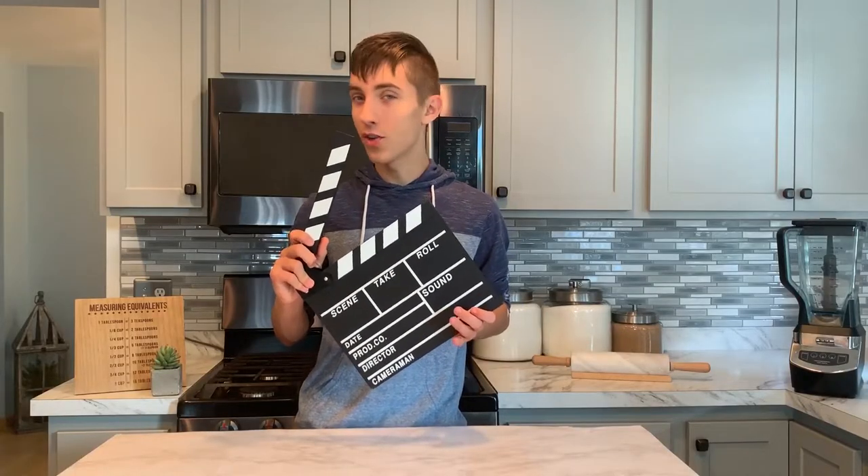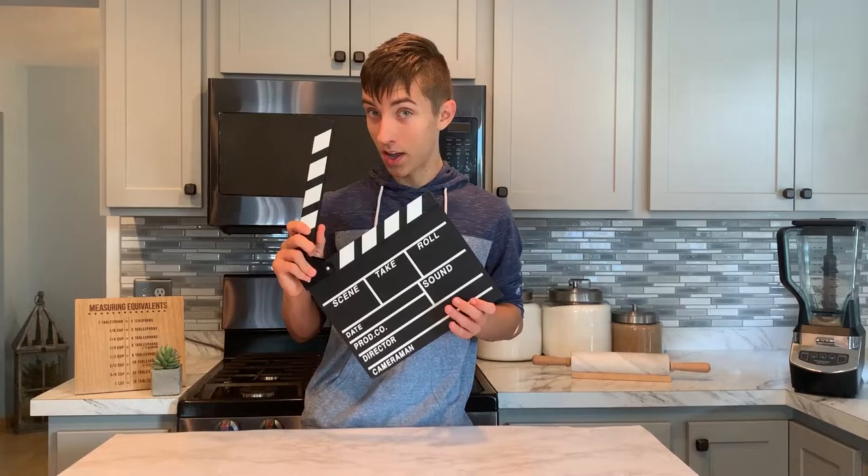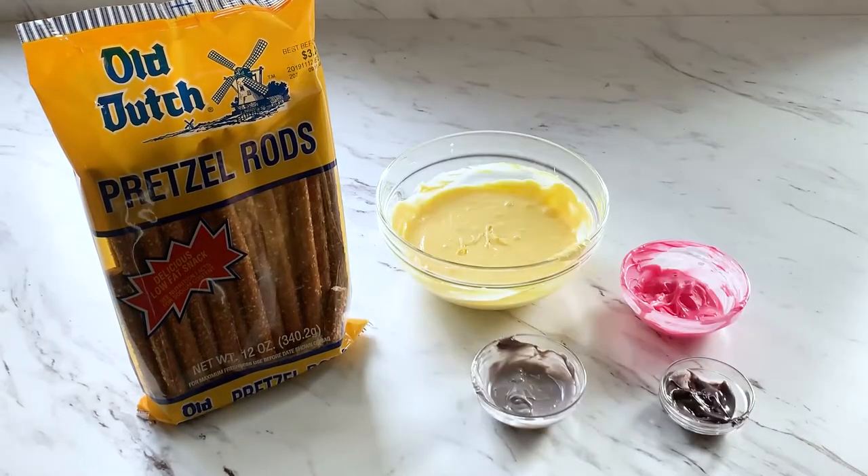I've wanted to make them forever and it's kind of back to school time, so this would be perfect to put in your lunchbox or have as an after school snack. Are you ready for these ingredients? I don't think you're ready. The ingredients for this recipe are pretzel rods and some colored chocolate.